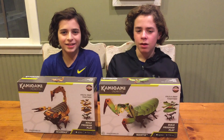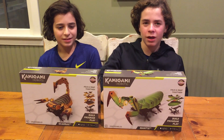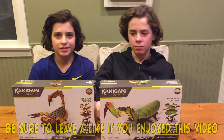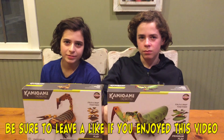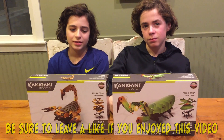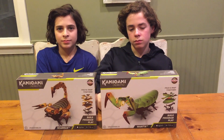Hello guys, it's Julian and Sebi here. Sebi got some Kami-Gami robots. They're pretty cool. They're on the top list for holiday presents and gifts. They're pretty hard to find, and some of them are being priced higher than they should be. Please don't pay more than $50 each for these — they're actually on sale. You can get them for like $43-ish each.